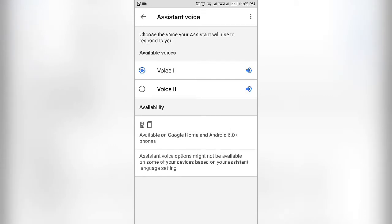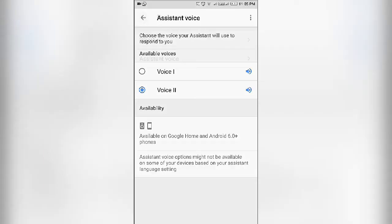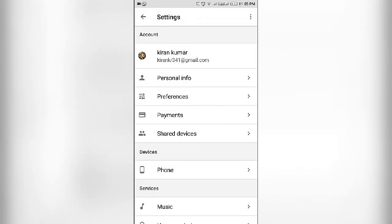So you have two options: Voice 1 and Voice 2. The default is Voice 1, and we tap on Voice 2 so we will play the audio. So we will try to make a female voice.